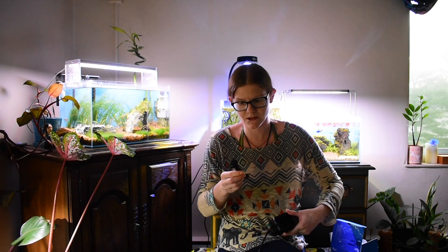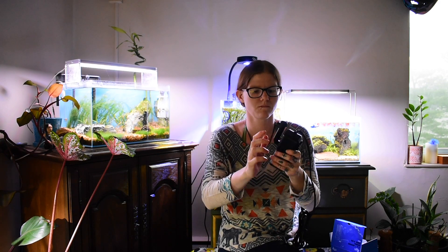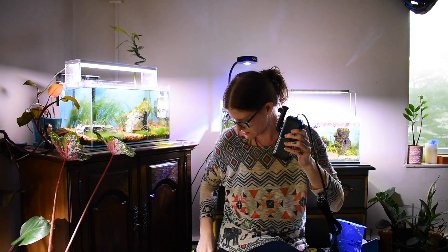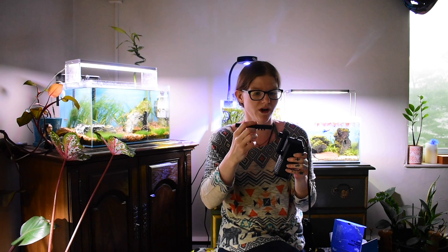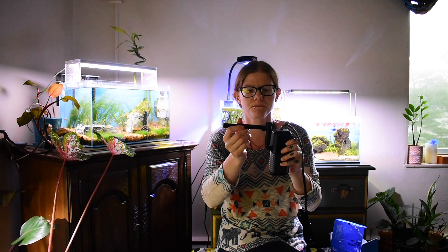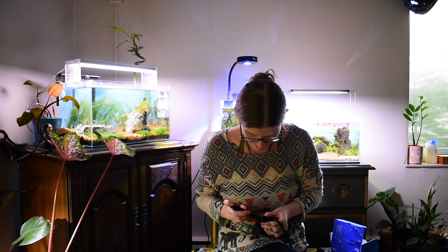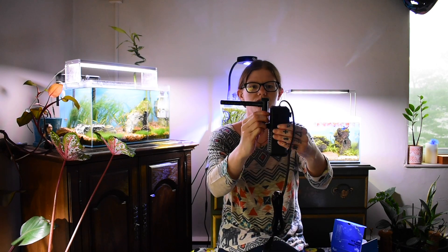Put that together like this, and go in just like this. Then your spray bar — whichever way you want that to go — goes right in here. And then your little filter is set up.